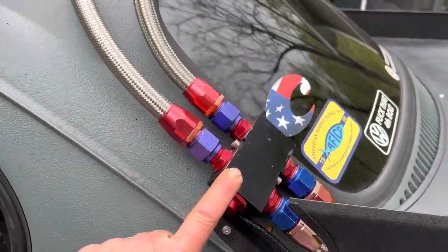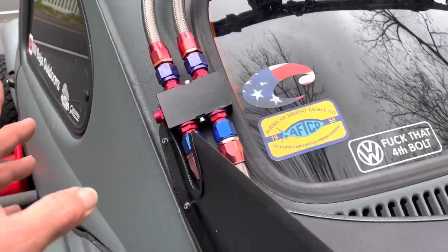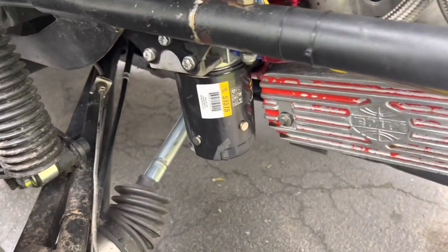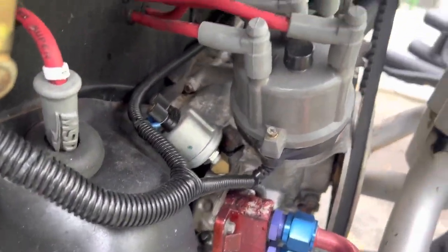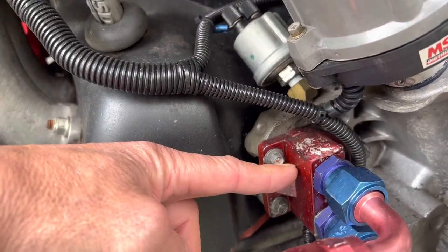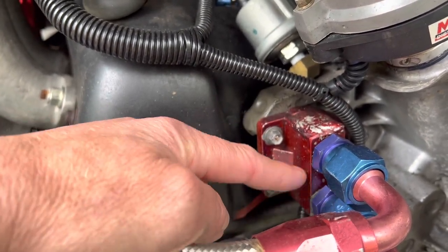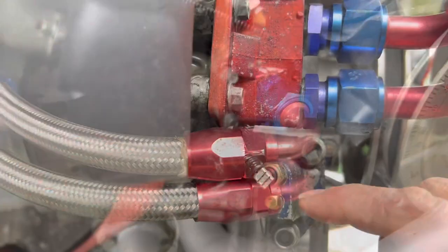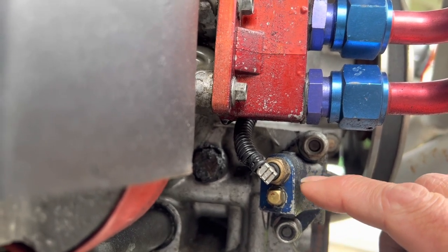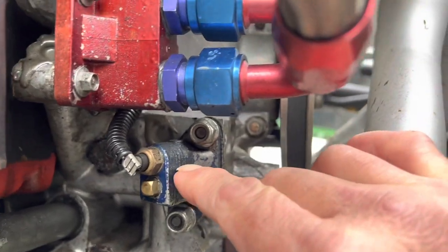Thermostat - can't go anywhere without that. My 8-pass oil cooler, it's a Rapid Cool 8-pass, and a 180-degree thermostat, which also ties in with my Wix filter. Some other custom work was this here - this is actually a standard oil cooler adapter. Basically I've cut it, welded the top of it, and then drilled it straight through, so we've got a straight shot running into each hose. The original oil filter - basically we've cut that off and opened it up on the inside, on the backside, to allow flow. Plugged off one, there's my oil temp sensor, so it's coming right off of this thing here.